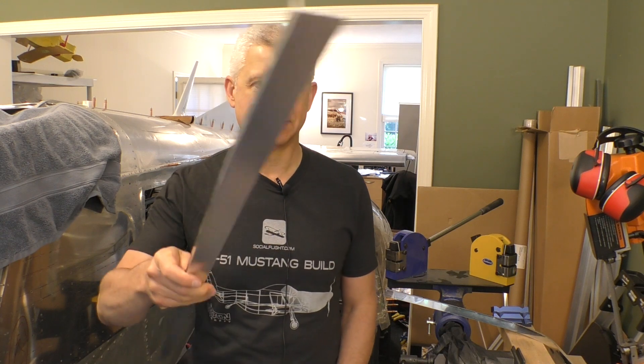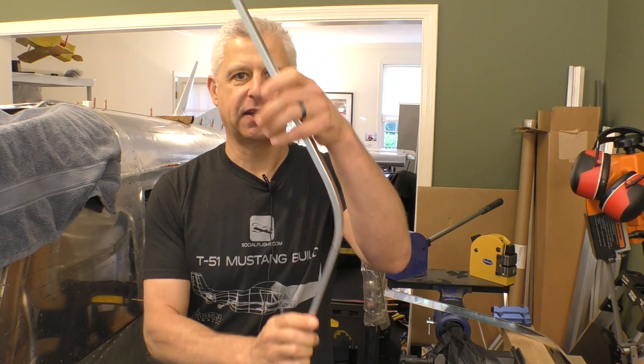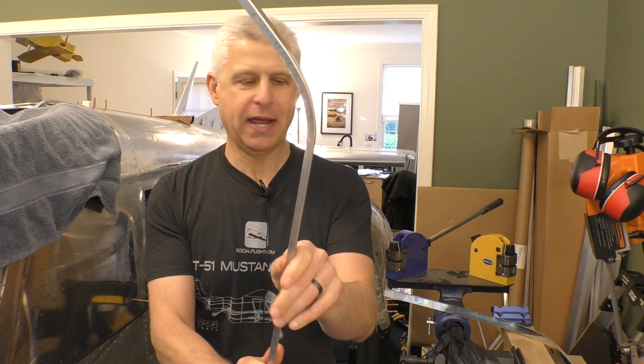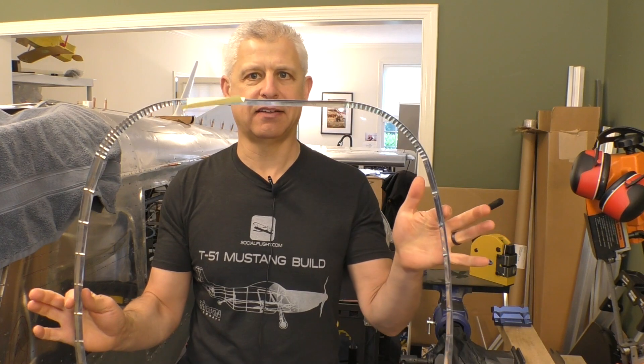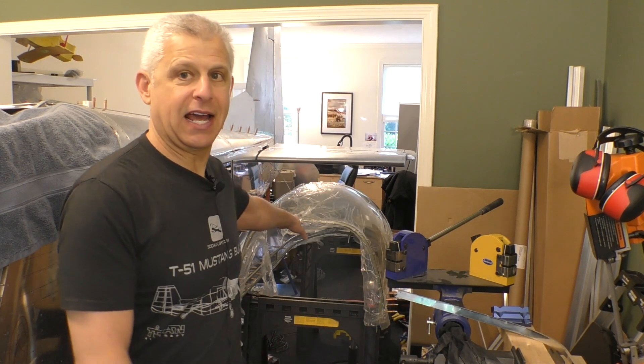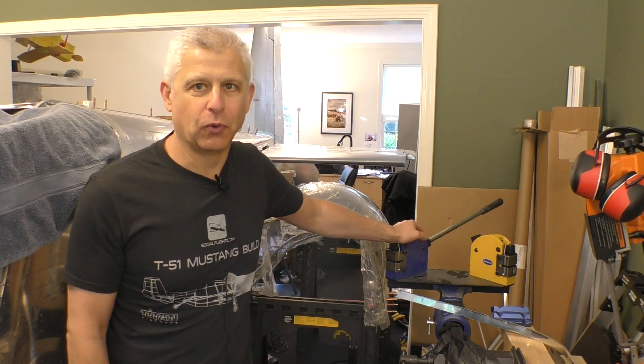Hi everybody, Jeff Simon here from Social Flight with another cool building stage on our Titan T51D Mustang. Today we're going to talk about shrinking — specifically how you turn an angle like this that is straight and rigid into something that is still rigid but bent, which will end up being the finishing on our canopy.